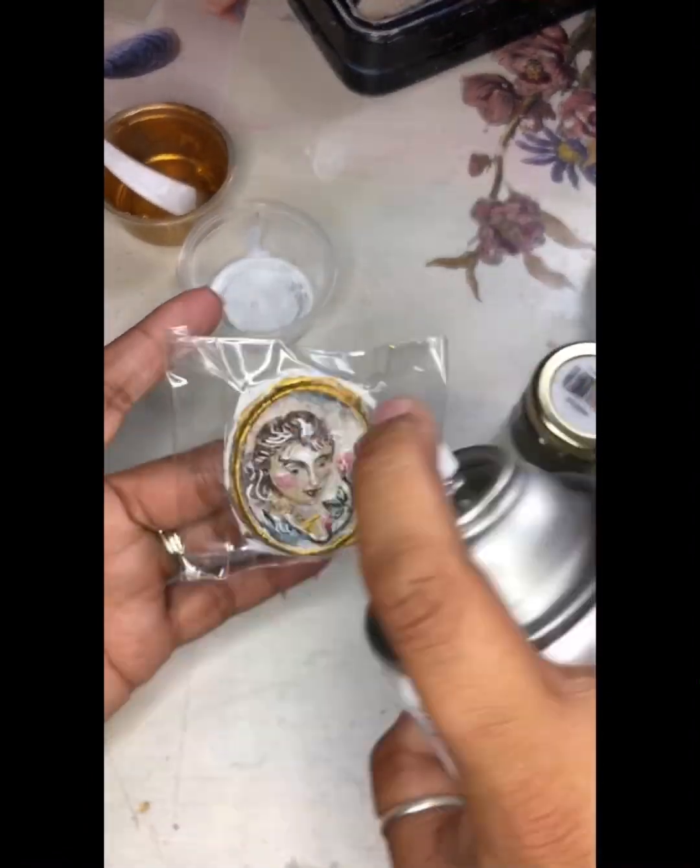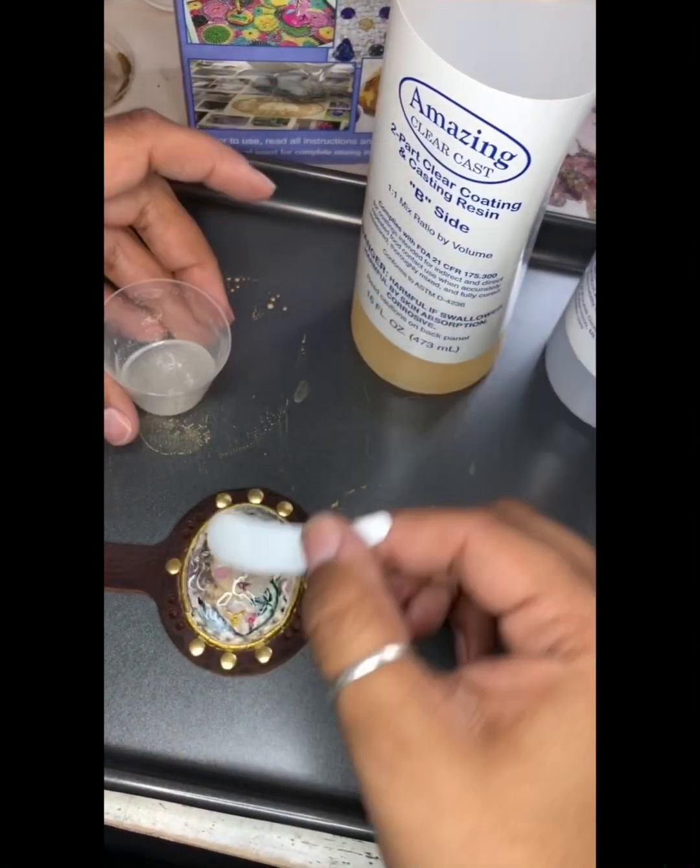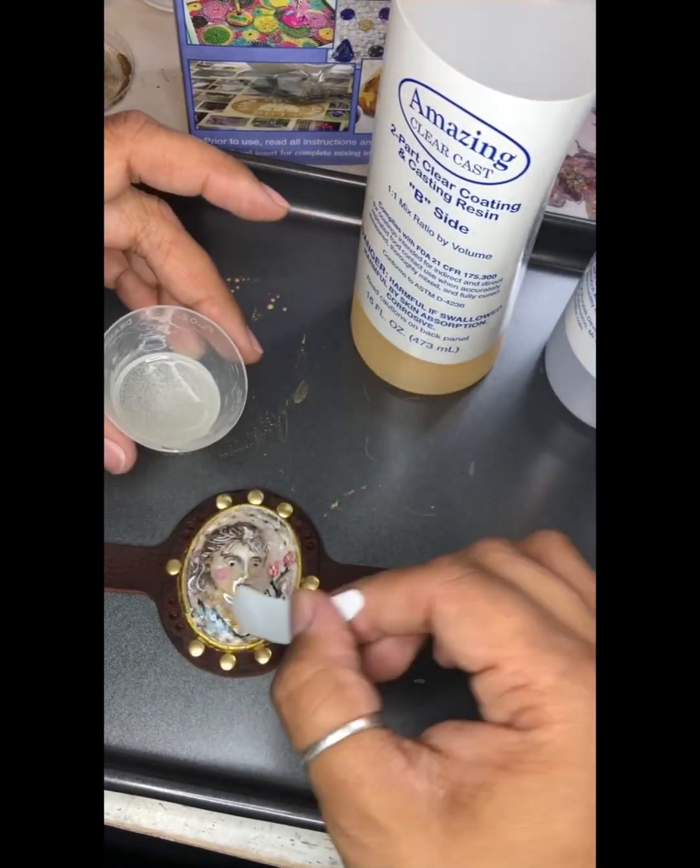I also opted to mount my Cameo to a leather cuff using a waxed linen and finished off with a glossy resin.